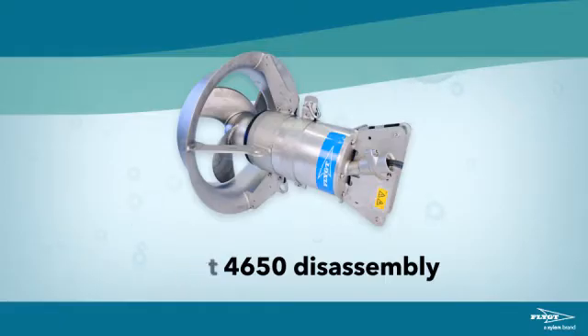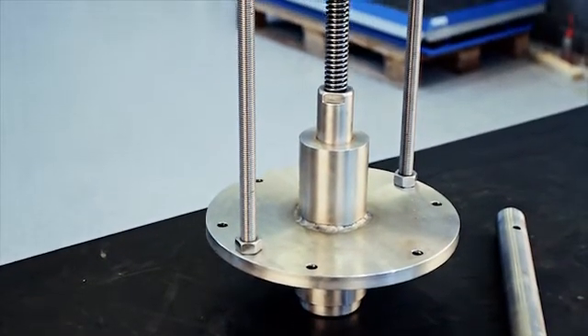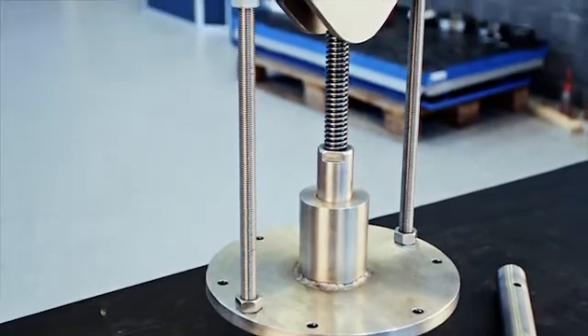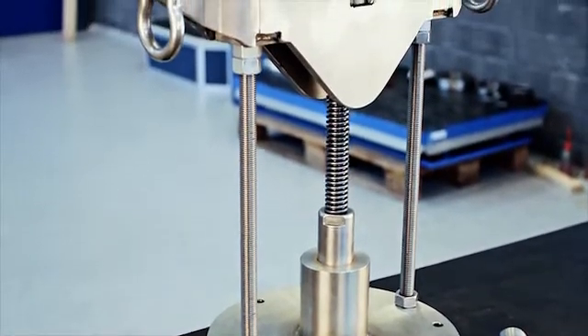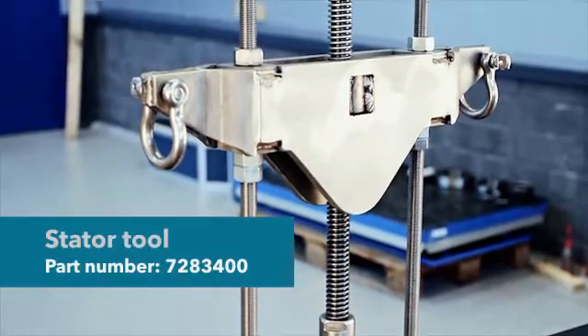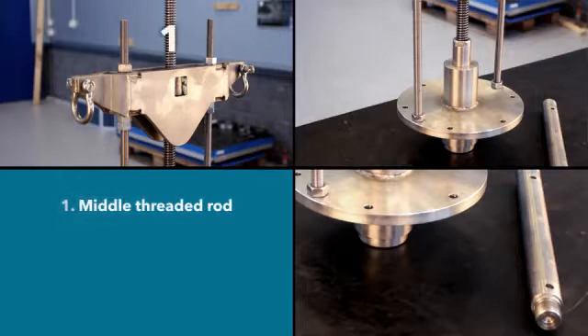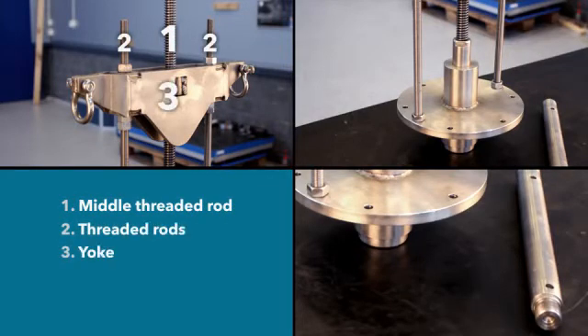To ensure work safety when working on the LSPM Mixer 4650, it is mandatory to use the special stator tool, part number 7283400. This tool consists of a middle threaded rod, threaded rods, yoke, flange, and extended shaft.